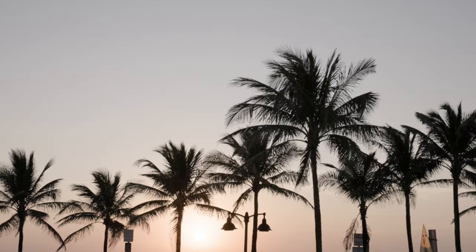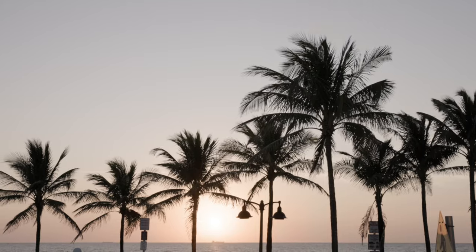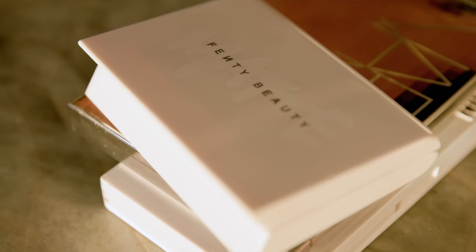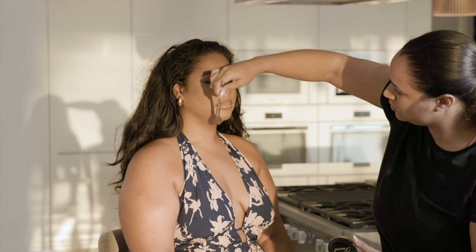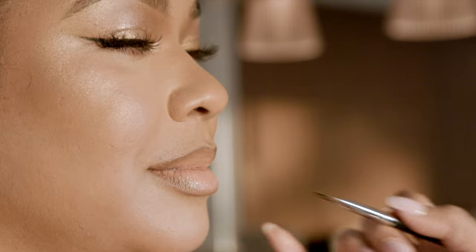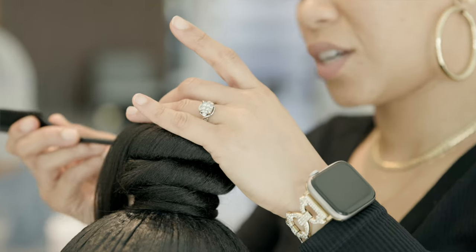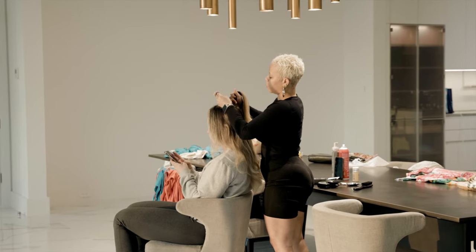The day started really early — when I arrived it was still dark outside. Once daylight saving time kicks in it shifts everything around. But once I walked into the house, makeup had started on model one with Shelby Rose, and hair with model two with Vanessa from Gifted Hands. They both did an amazing job creating the specific looks that Kiva requested.